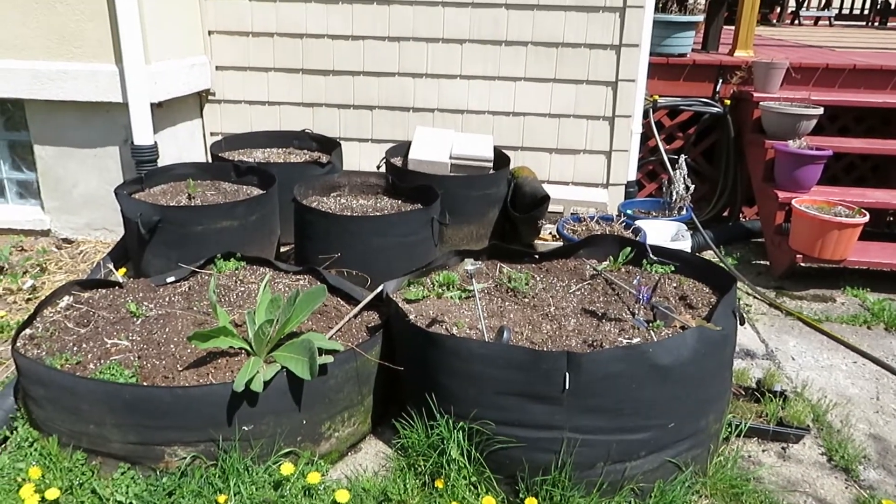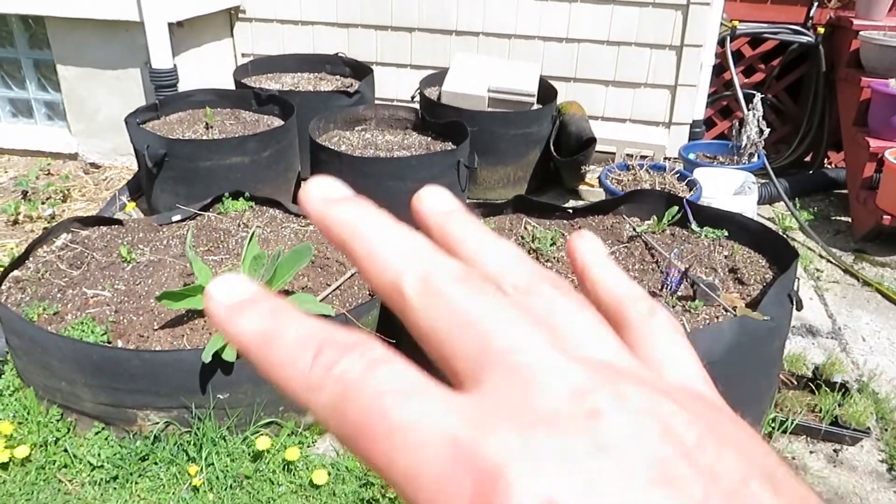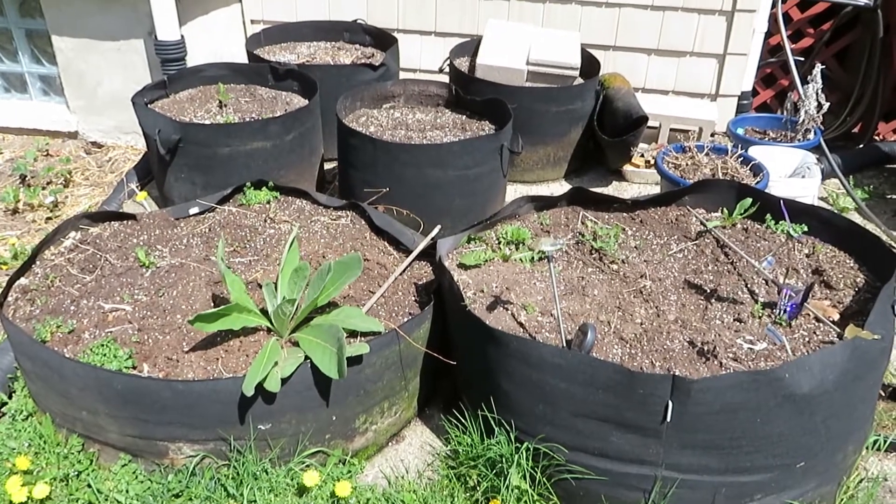Hello friends, welcome back. It's mid-May of 2022 and for today's project we're going to take this mess and turn it into a raised bed.